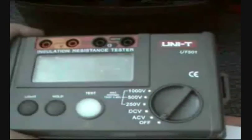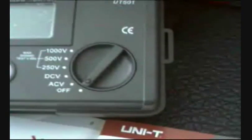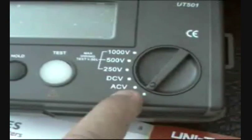Your new insulation resistance tester — this is the UT501, the new UT501 by UNITRENT, your testing specialist. Be accurate, be UNITRENT. For 2009, we have here your new portable insulation resistance tester, 500 series, the 501 series.